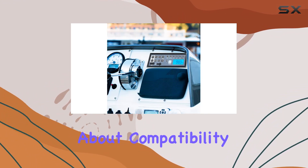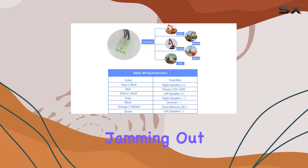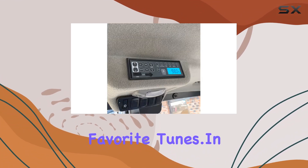And let's not forget about compatibility. This player works seamlessly with a range of devices, from smartphones to external speakers. So whether you're jamming out solo or hosting a party in your vehicle, everyone can enjoy their favorite tunes.